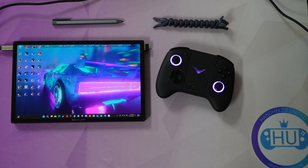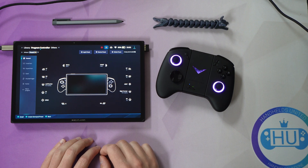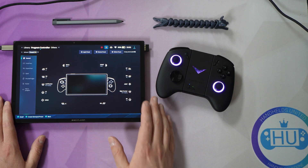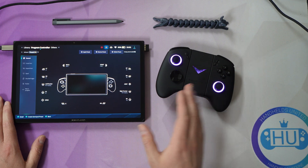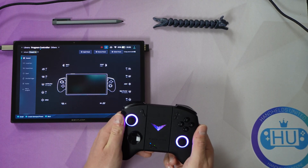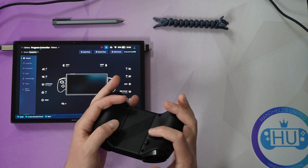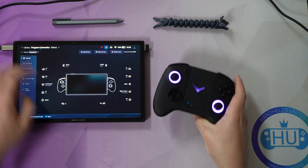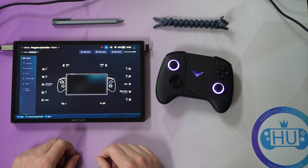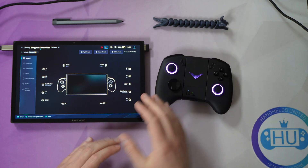Let's go into the OneX console and explore the control layout options. We have the general layout showing the different controls programmed for each button. Note that with the connector, at least in my experience, the back buttons are not operational when the Joy-Cons are connected to the connector. However, the M buttons on the Joy-Cons are operational when connected directly to the X1. So keep that in mind if you want to use your back buttons — I haven't found a way to do that while on the connector.